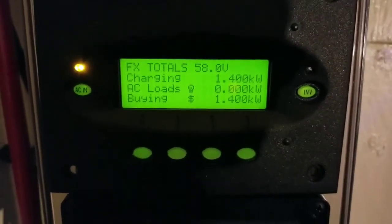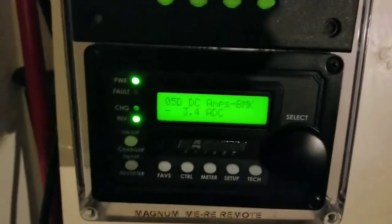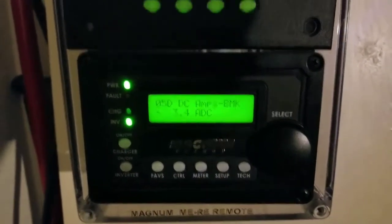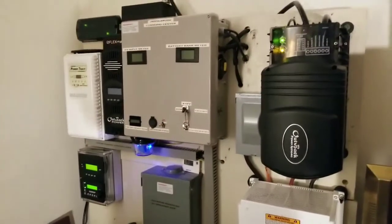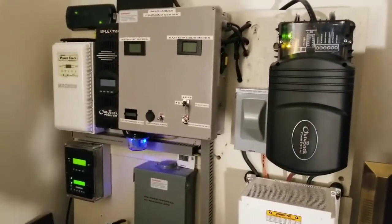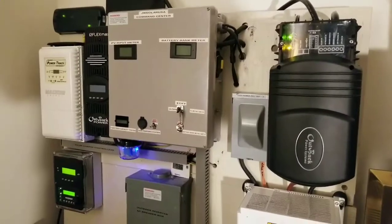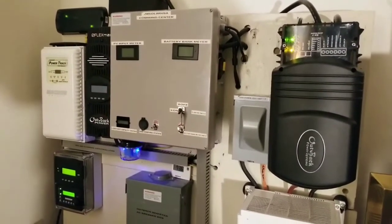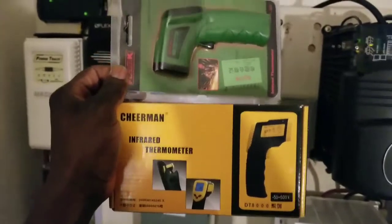It's been over an hour going on two hours now, constantly pulling this power and filling up the batteries. The system is pulling about 3.4 amps from the grid right now — that's why the turbo fan just kicked in. I'm going to grab the infrared temperature laser gun and check how many degrees Fahrenheit or Celsius this system is generating.